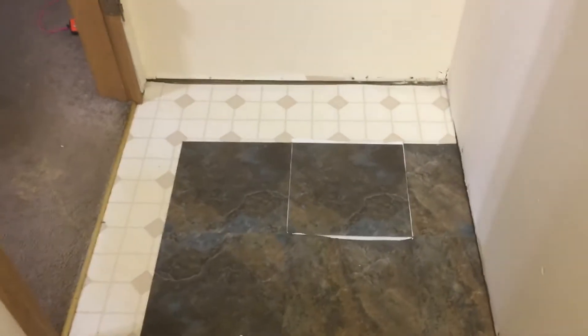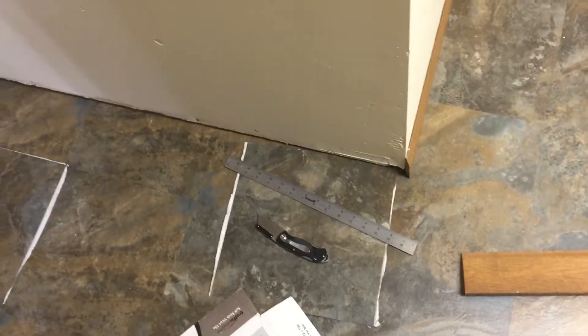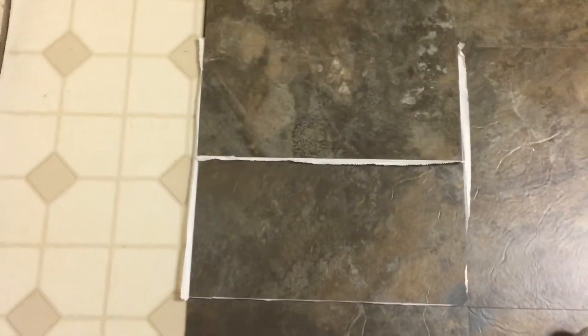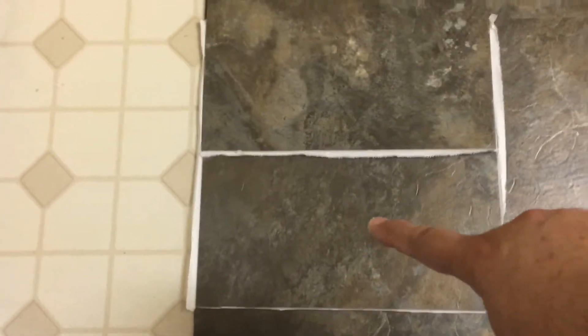It's pretty simple. You can see I've got the square right there. You take the next piece — my cutting square that I got right here — and you put it where it belongs, mark that one out where it needs to be, and it goes right into place. So when we do this, you just take this piece and lay it in, mark it, cut it. You just score it and it breaks pretty easy. And this piece right here will go right where that piece goes.